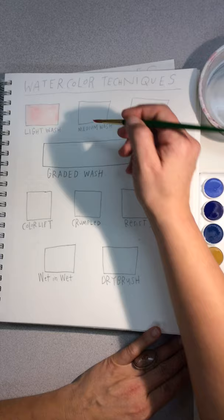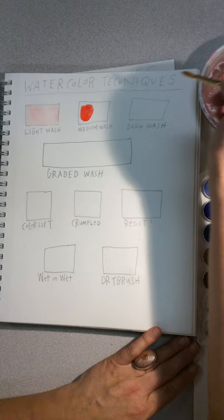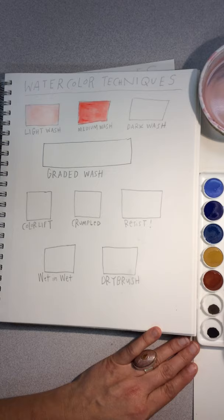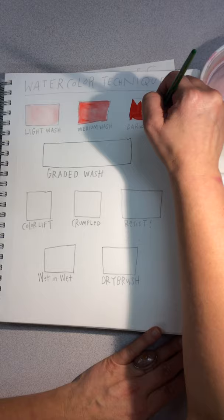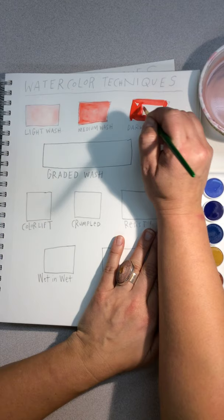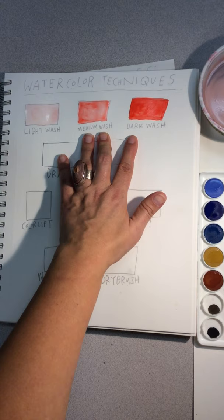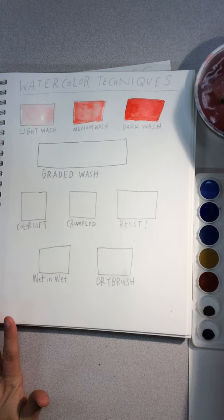For your medium wash, you're going to add a little bit more color — though that's a little bit too much — so add some water to correct it. Your dark wash should be the most saturated of the three values of your watercolor. Washes should be nice and even, so you shouldn't see too many brush marks or anything like that.